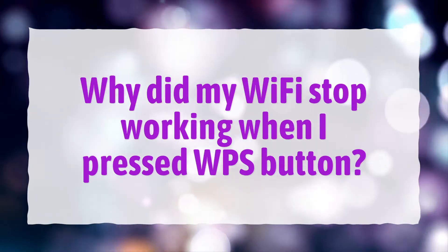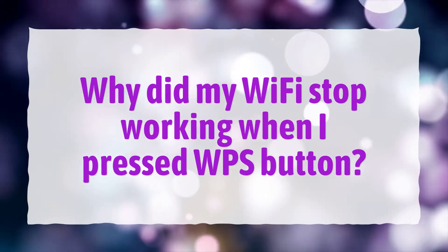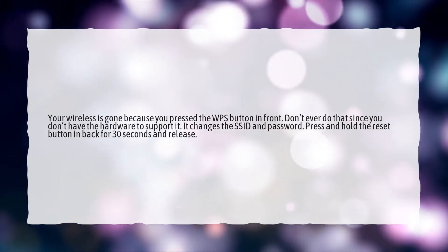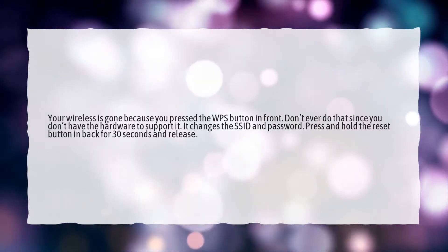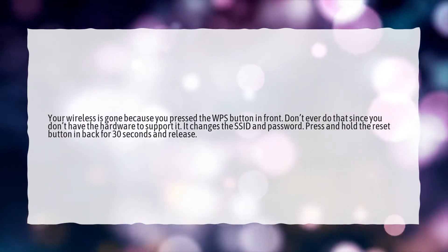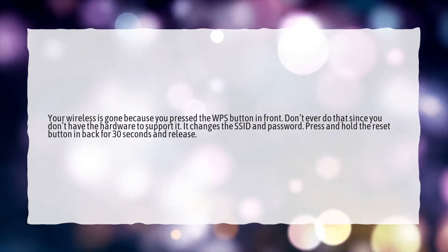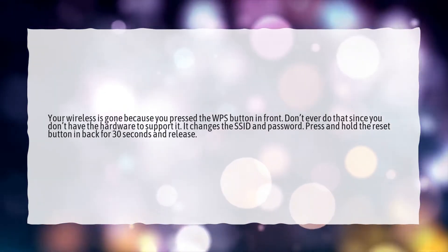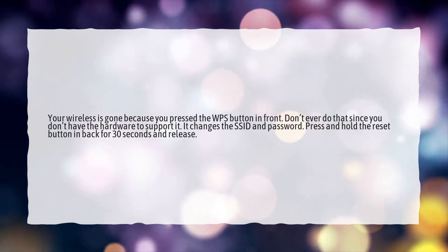Why did my Wi-Fi stop working when I pressed the WPS button? Your wireless is gone because you pressed the WPS button in front. Don't ever do that since you don't have the hardware to support it — it changes the SSID and password. Press and hold the reset button in back for 30 seconds and release.